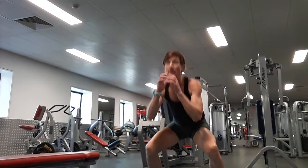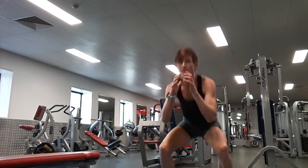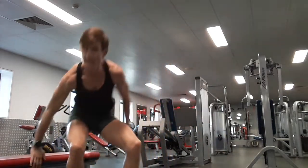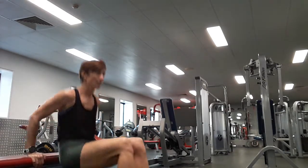Let's go — ten pop squats. One, two, three, four, five, six, seven, eight, nine, ten. Ten dips to start with. One, two, three, four, five, six, seven, eight, nine, ten. Great work.